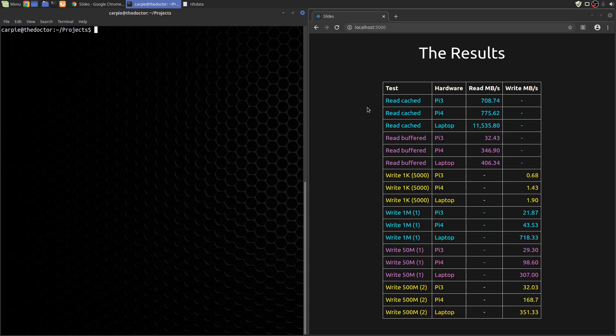It does show that there is an improvement in throughput from the Pi 3 to the Pi 4. My laptop wins big here, but it costs just a tad more than the Pi, so it needs to win something. The read buffered test shows reads from the actual disk through the OS buffers. Look at that improvement — over 300 megabytes per second. That's awesome. That's what I'd hope to see.